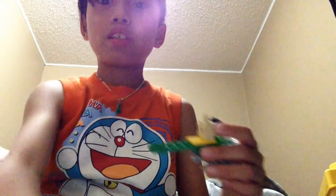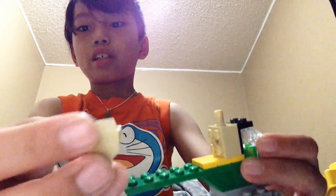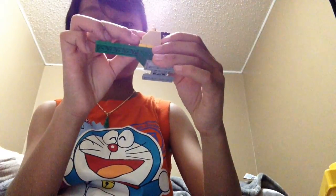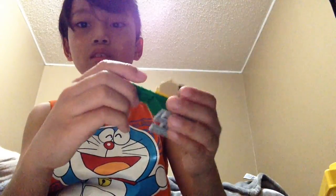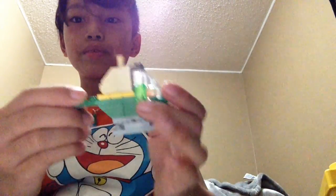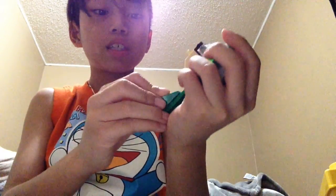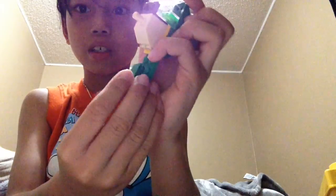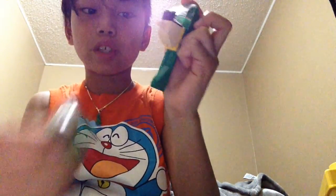And then just put it onto here, and then grab this piece — grab two of them — and put them here. And then just grab this piece and then just put it onto here like that. Just grab two, and yeah.